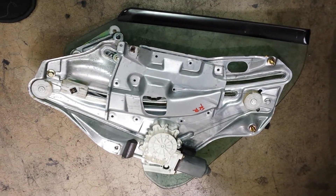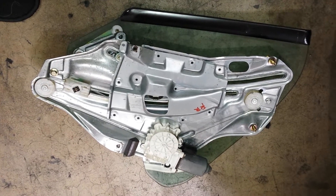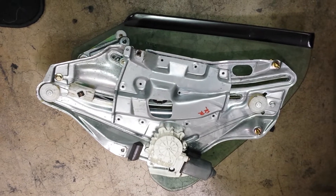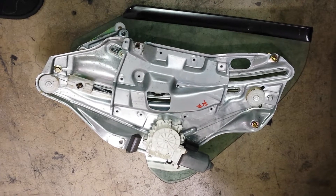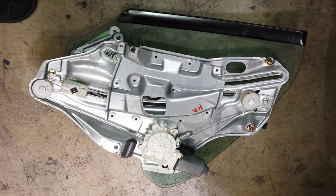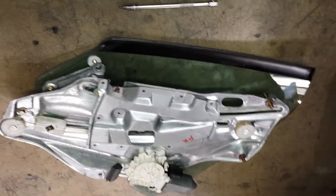Hey guys, we're back with another do-it-yourself video. You're looking at the passenger rear window regulator out of a 97 BMW E36 M3 convertible. We've gone ahead and taken this side out, and we're going to show you how to take the driver side out as well, including the necessary steps and tools you'll need.